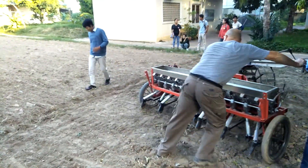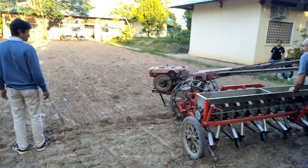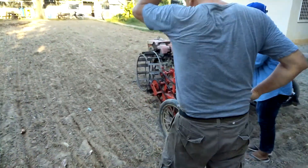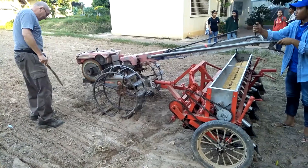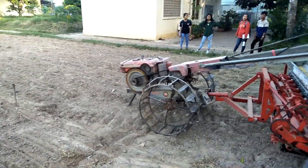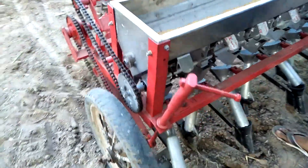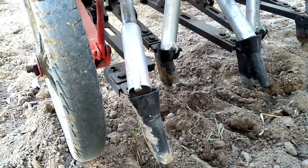Now we turn around to try the turning part of the seeder. We are testing now the seeder made by the champion expert who is currently working in Cambodia at the Faculty of Architecture and Engineering. You can see the chain and bubble seeder — there are two devices to steer the seeder and drop seeds for the planting lines.